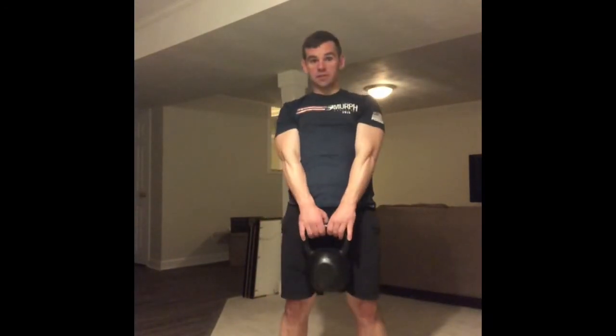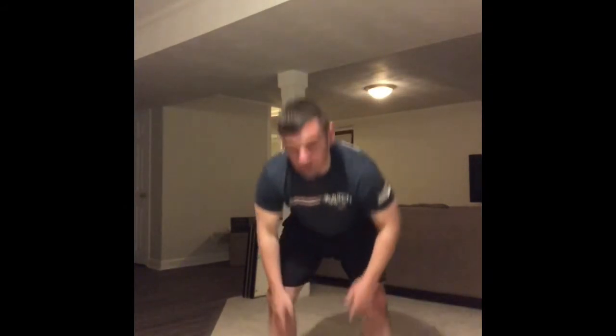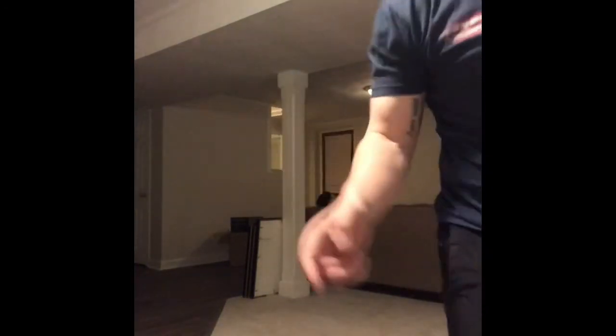Once you get those in, grab your kettlebell or dumbbell — whatever you're swinging around today. We're gonna get five deadlifts, five Russian swings, five goblet squats, then four four four, three three three, two two two, one one one. Once you get those done, go to the next video to talk about the workout.